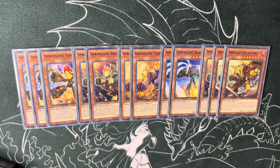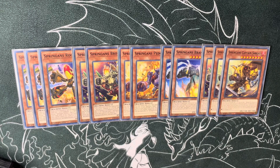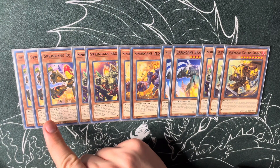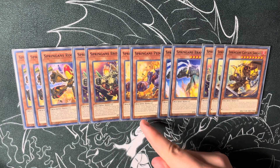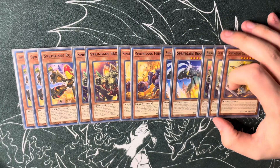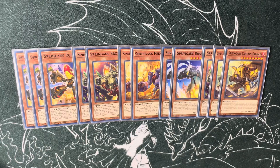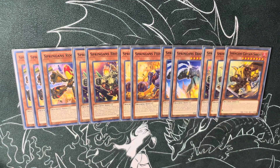Long story short if you don't know what they all do — they all share the same effect where if they're in hand, grave, or field they can equip themselves as material to any Springans Xyz monster. You just load materials on them every single turn and that's never a problem. Individually: Rocky when normal or special summoned can add any Springans monster from grave back to hand. Brothers when sent from hand or deck to grave can Monster Reborn any Springans monster. Pedor tributes himself to revive a Springans monster. Bronga can banish himself and another named Springans monster to search a Springans spell or trap. Sargus has a quick effect on field where he can attach a material from any Xyz monster to target and destroy a card your opponent controls.